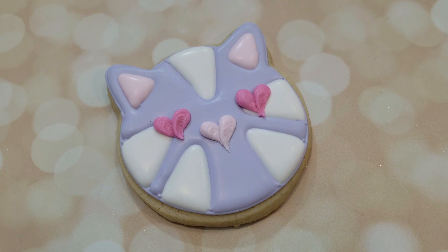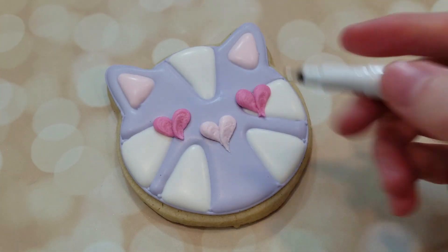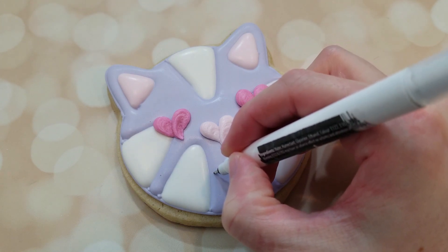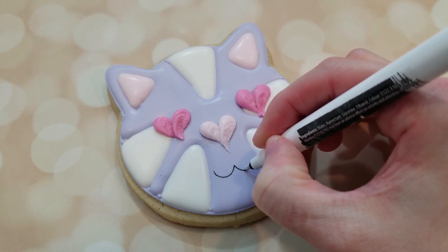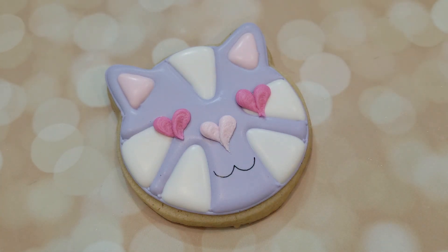If you've never done hearts before, you can always practice on some cookie sheets with parchment — go ahead and practice before you do it straight on the cookie. To do the mouth, I'm using a black edible food pen — this brand is Rainbow Dust — and I'm basically just using a sideways 3 shape.